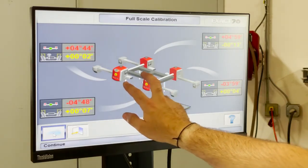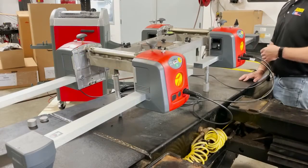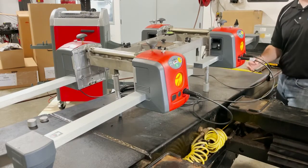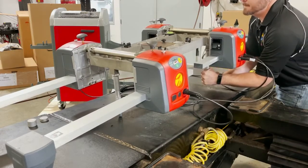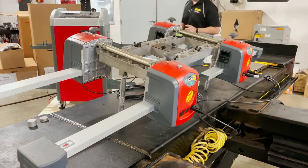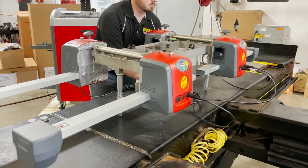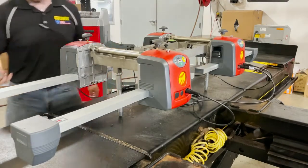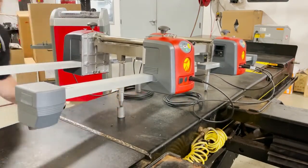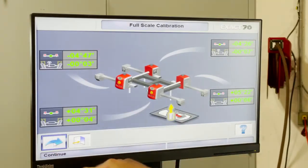Now remove the two spacers from the front and take one of the pair and place it under the rear stem. Take great precaution in removing them — carefully lower the assembly while removing both front spacers. Then take one of those spacers and place it on the rear stem. After placing that spacer, the software updates, your red numbers turn green, and you have the option to continue.